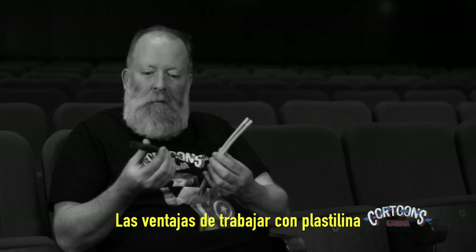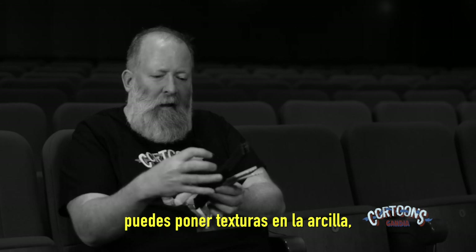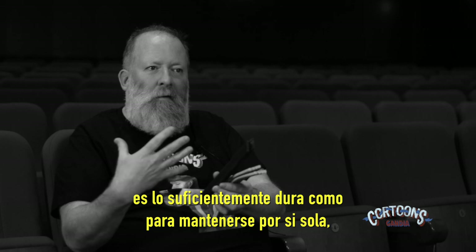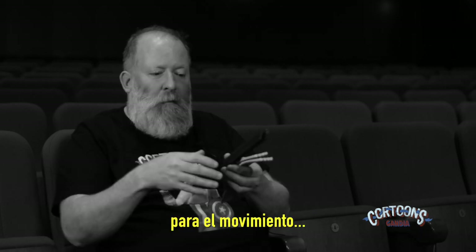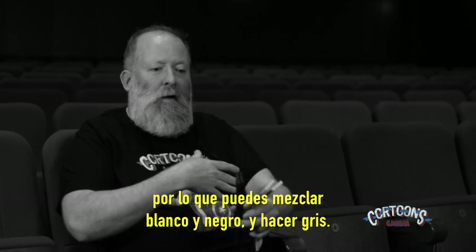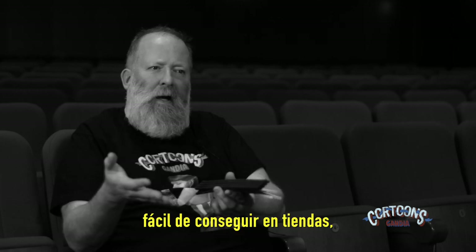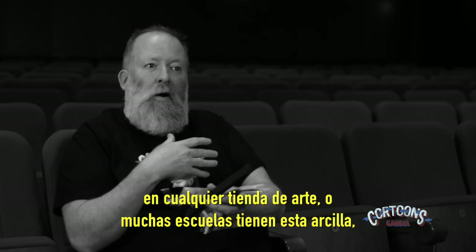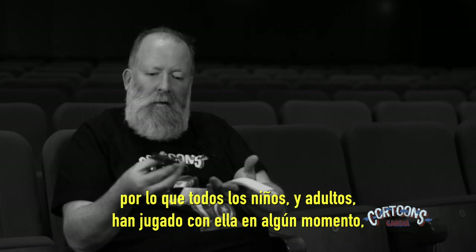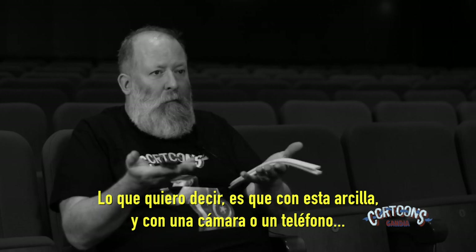The real advantages of working with modelling clay is it's really versatile — it can take pretty much any shape, you can push textures into the clay, it's strong enough to stand on its own but will also take a skeleton for movement. You can blend colours very easily, mix black and white to make greys and all sorts of colours. It's easily available in shops, so every child and adult will have played with this at some point, making it really accessible — with this clay and a camera or a phone you could make your own animations.